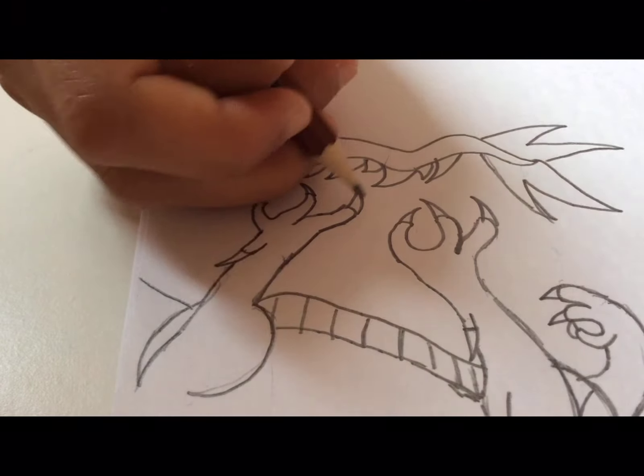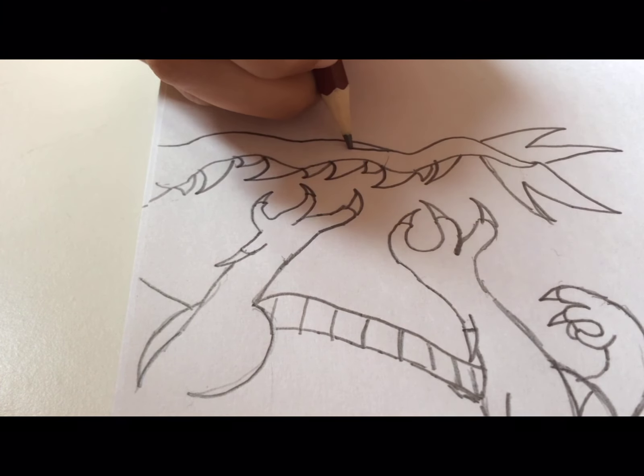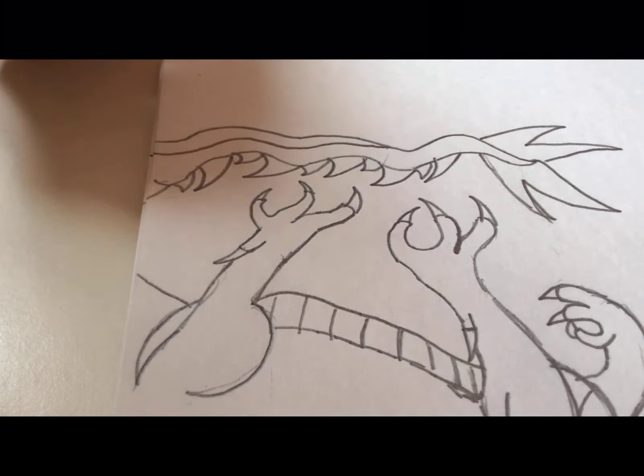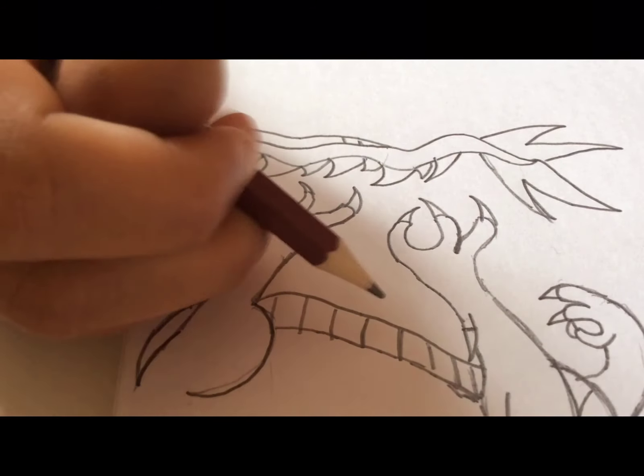From over here, just to add more detail — from this small spike where the claw is, we're going to start a small trace back, and from over here we'll just make some more lines, just like we did to the stomach.